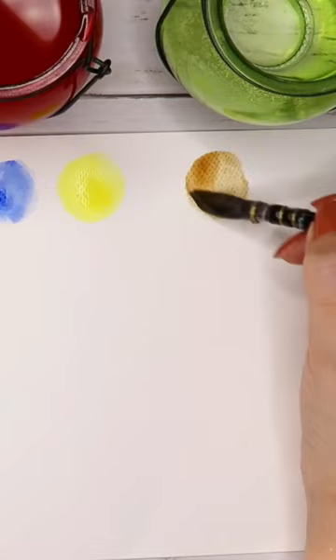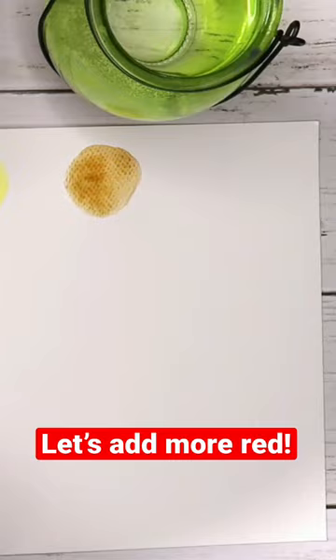As you can see, when you add more red, you get a sienna brown color, meaning reddish-brown.